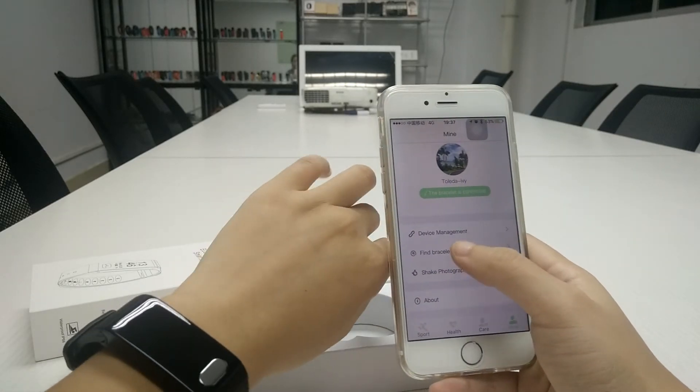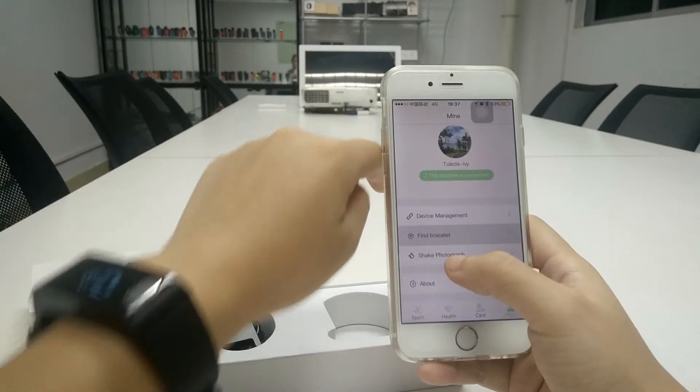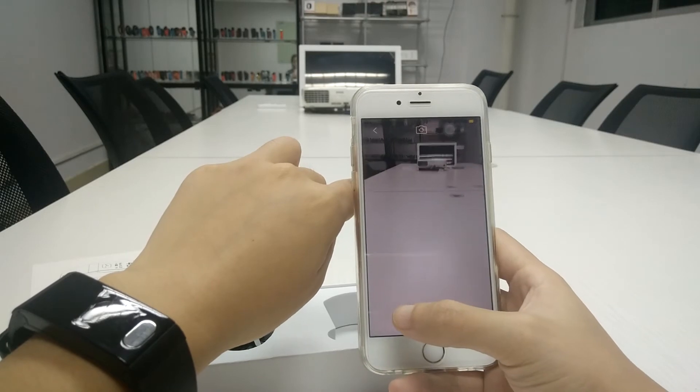Here is the find-bracelet function — it will vibrate. And you can also check the photograph feature.